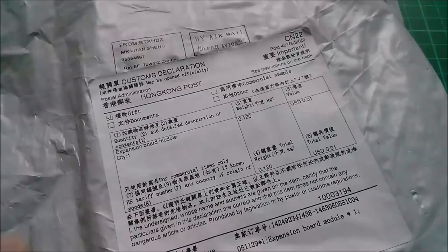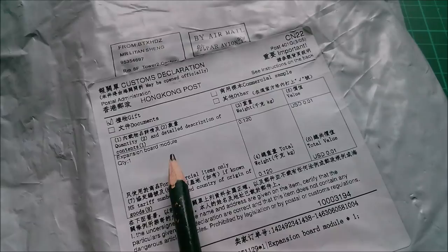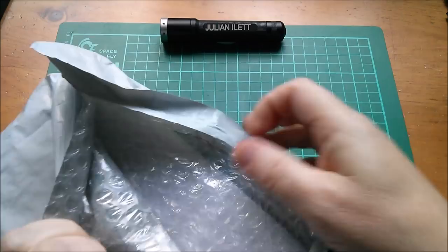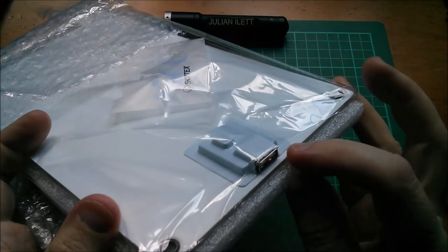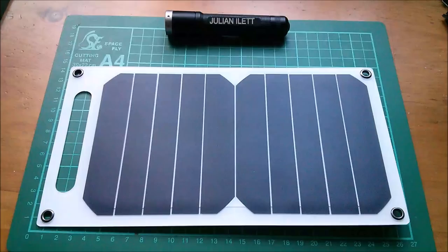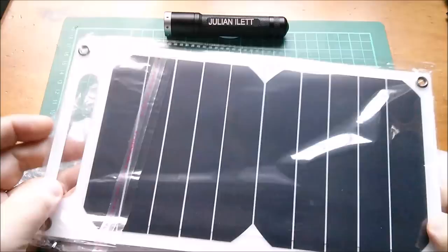Good morning all — nice tidy desk, not really. So it's post bag time. This one is an expansion board module worth one US cent. It came quite recently. Let's take it out — it's a panel with a USB socket embedded in it and a sort of handle at the other end. Yes, it's a solar panel — a 10 watt solar panel.